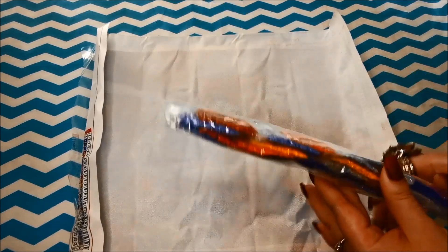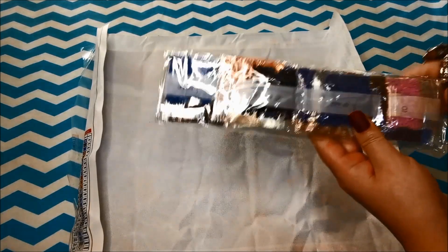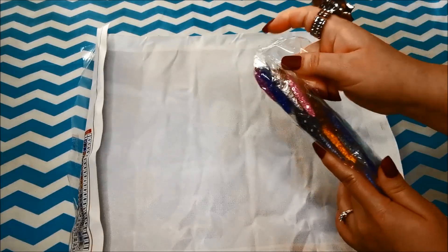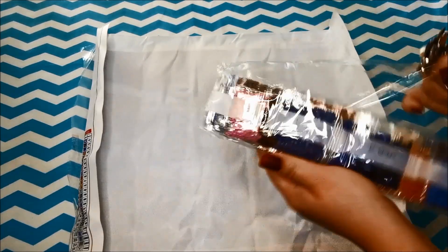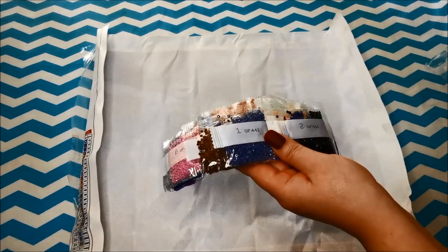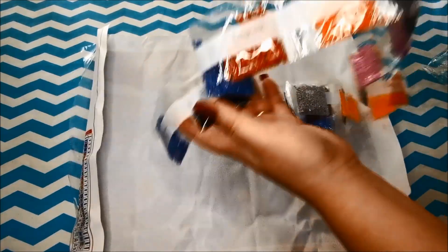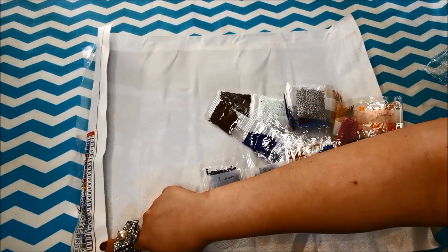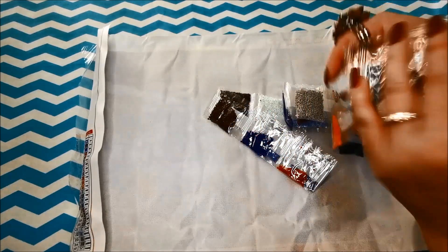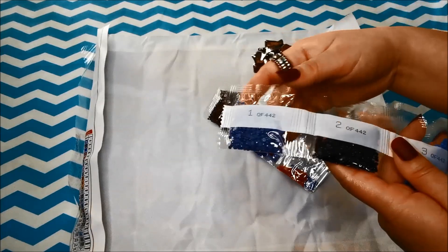Let's take a look at the drills first before we look at the canvas design. This particular bag came in a strip like this, and this design has 24 different colors. Let's check to see if we have everything. I think that's the item number of this particular design — we can double-check later.